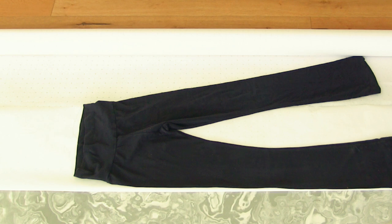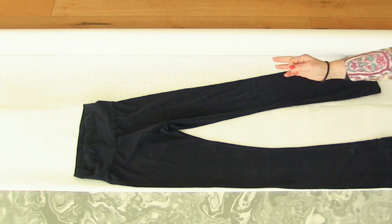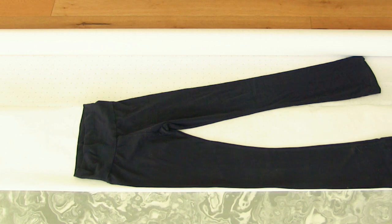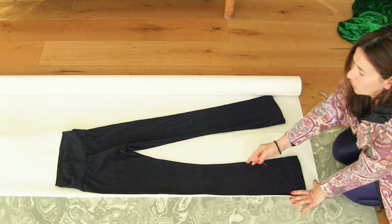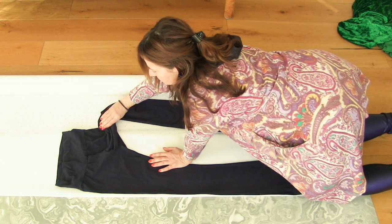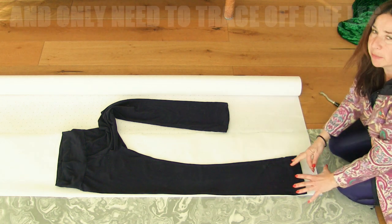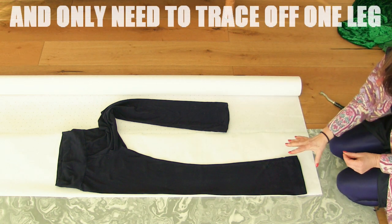If what you're tracing off is quite two-dimensional, you can probably get away with just drawing around the outside of it. The other thing is you need to get whatever it is you are tracing off into as much of a two-dimensional way as possible.